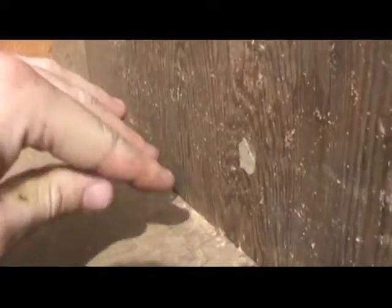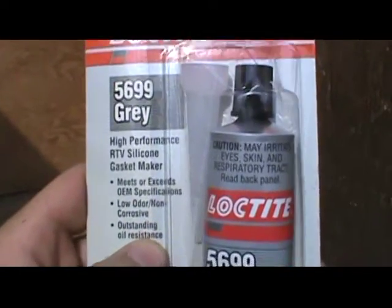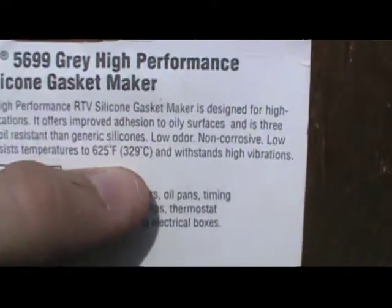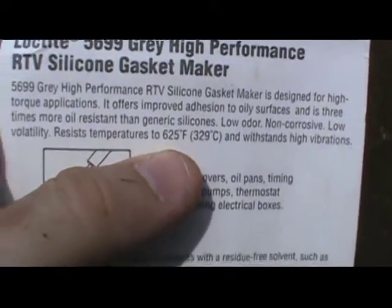Now, to join these boards together before you put the screws down, I would advise putting this Loctite part number 5699 gray silicone gasket maker in between them. Put it on the inside but around the inside edge too, to stop the heat from escaping. I recommend using it because it's good up to temperatures of 625 degrees Fahrenheit.